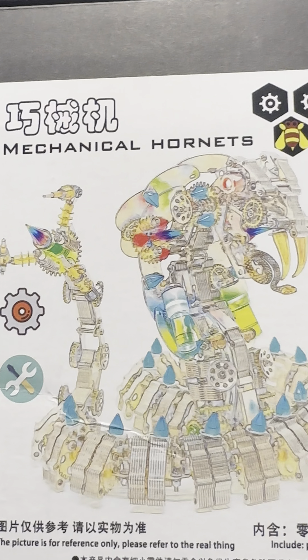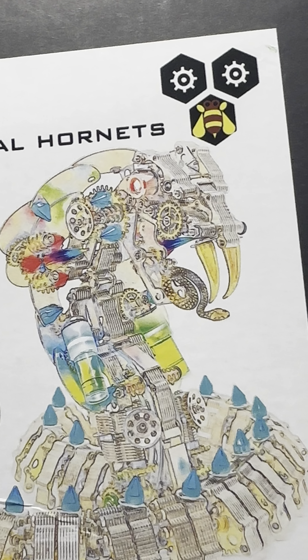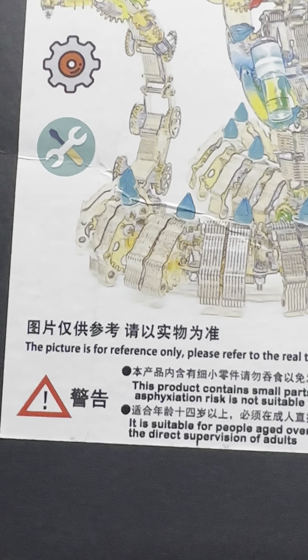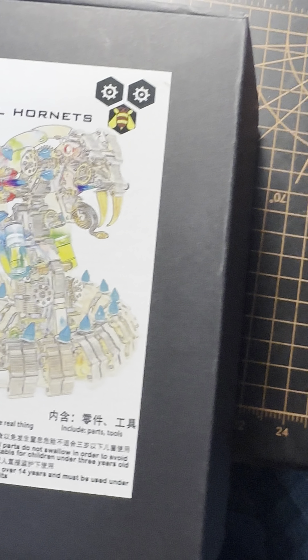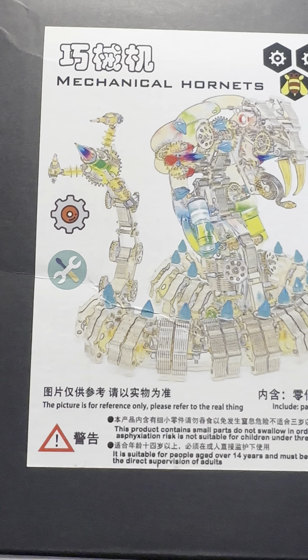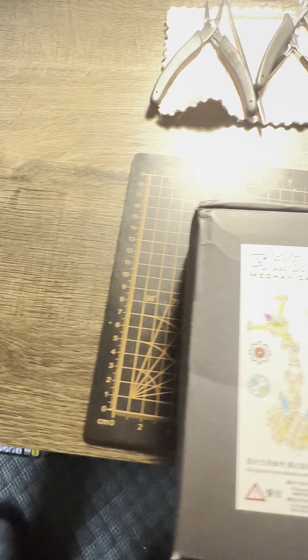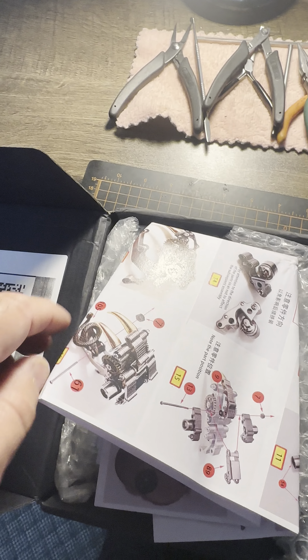This is a different type of model that I just got — it's been arriving for about six weeks now. It's a King Cobra, but it's not the flat type metal models like I usually build. It's similar to the giant northern wasp. Supposedly over 1,100 pieces here.